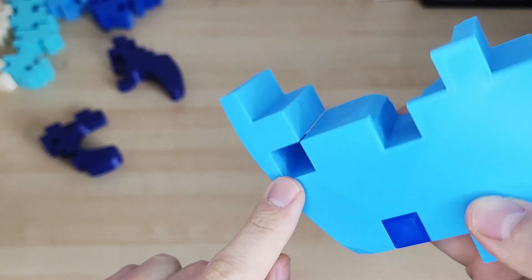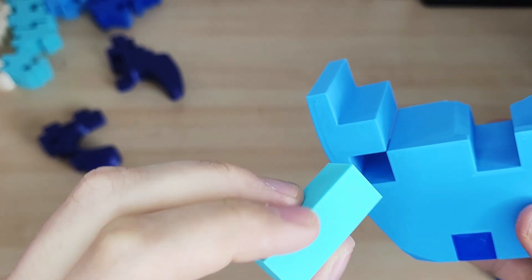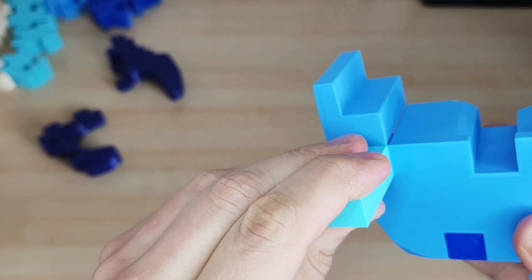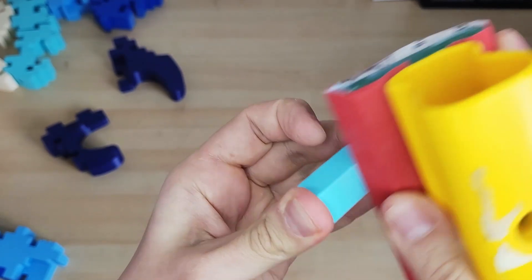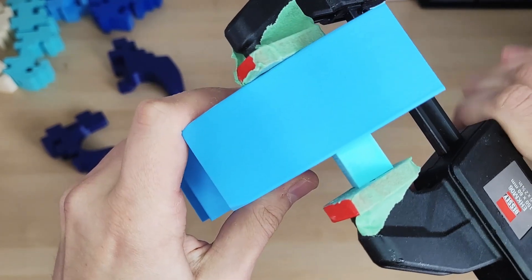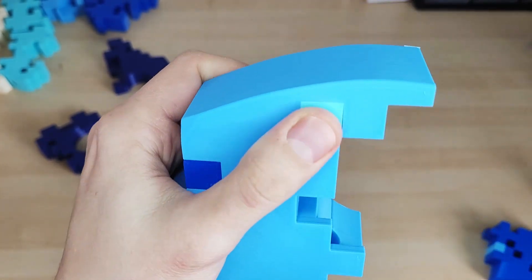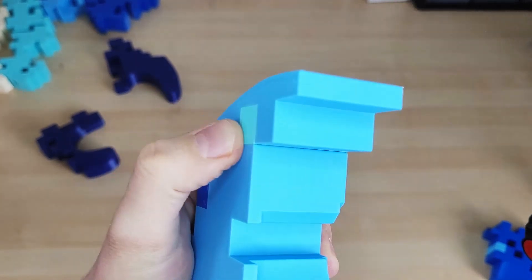Other pieces like this one have to be inserted directly from above, and since the printing process creates these layer lines, I have to sand them down to reduce the friction when inserting them. Now using this clamp I can just push it in, and it's such a tight fit that I don't think I need any glue — it's just gonna stay there.